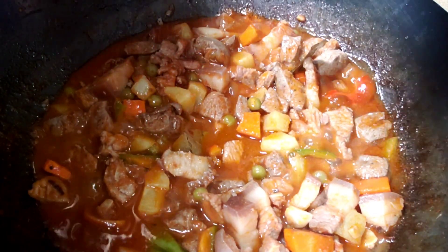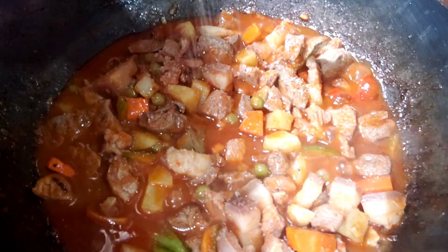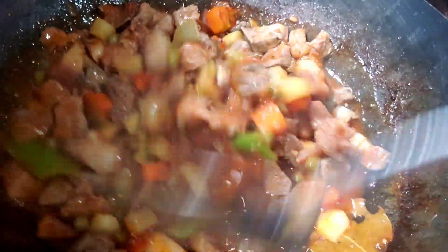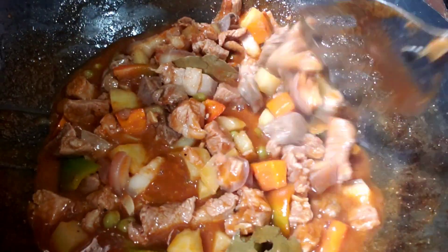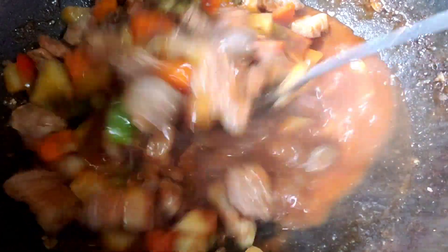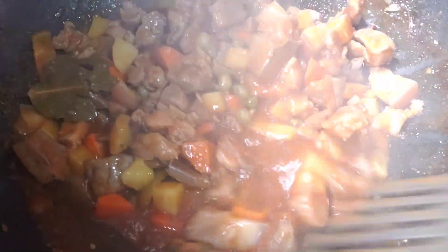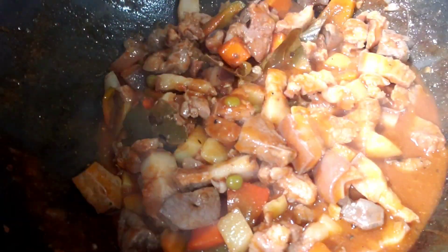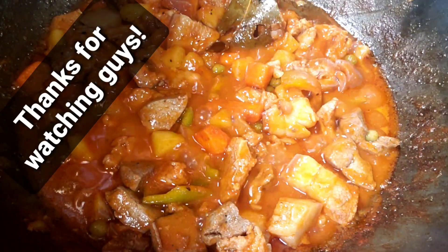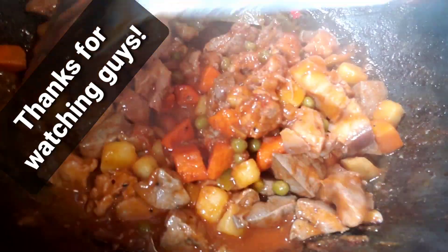Tapos mag-add tayo ng konting salt at sugar. Haluin muna natin, tapos takpan natin ito ng 15 minutes — at I'm sure ito ay luto na after 15 minutes. Ayo na guys, 15 minutes is over — luto na po ang ating pork menudo!